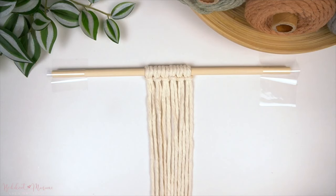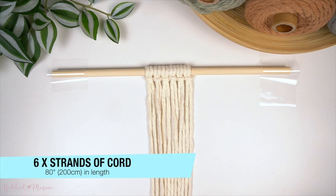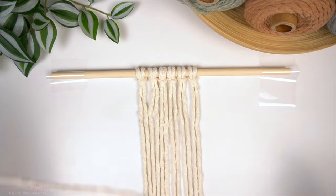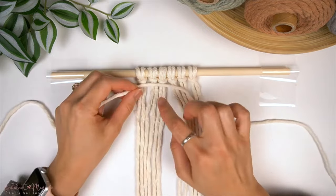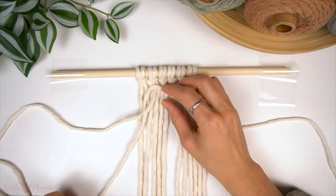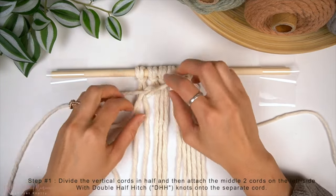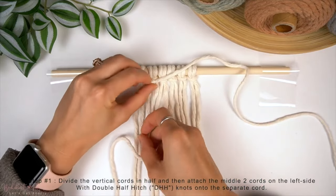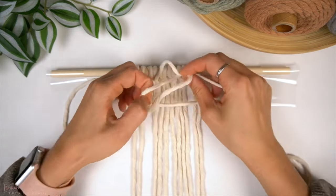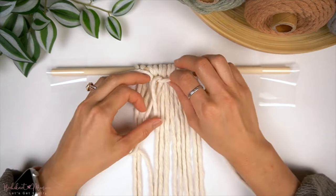To make this pattern, I've used 6 strands of cord at approximately 200cm each. We will be adding more cords and I'll be explaining that throughout the pattern. I've attached all 6 strands onto my dowel using Lark's head knots, and we're going to need a separate strand of cord for this. What we're going to do is divide the vertical cords in half, and with the middle two cords on the left side, we're going to take our 200cm strand of cord as an anchor cord.